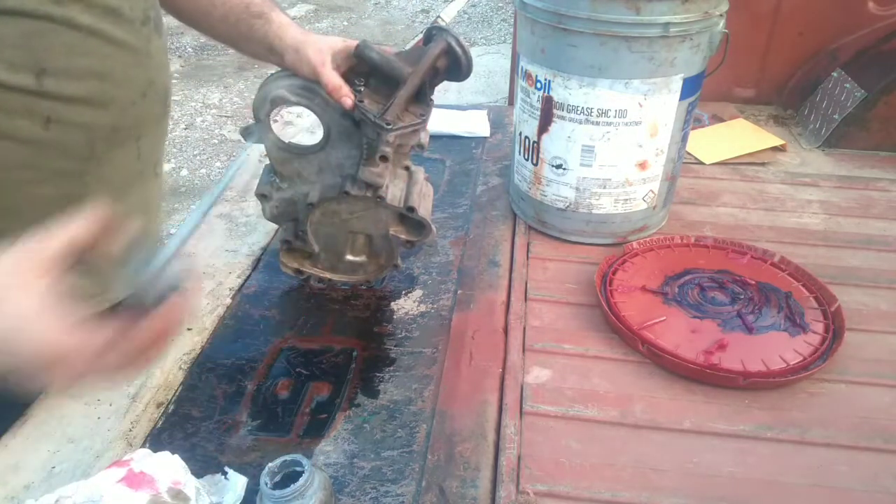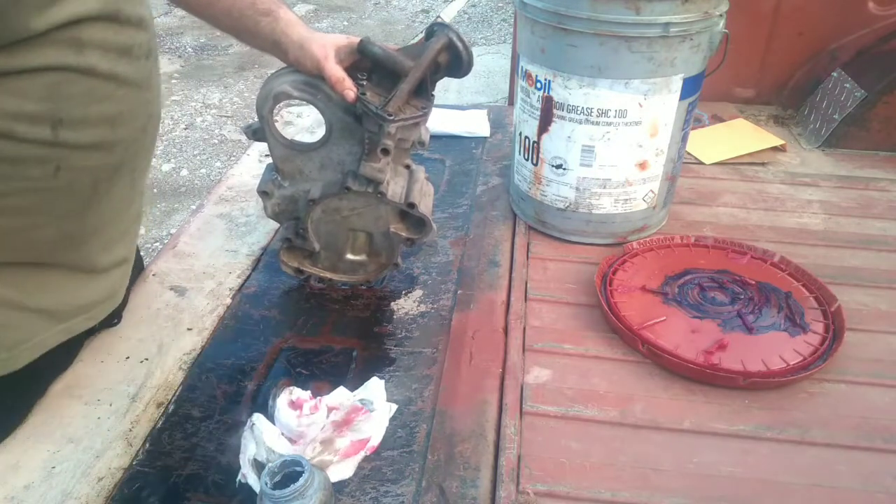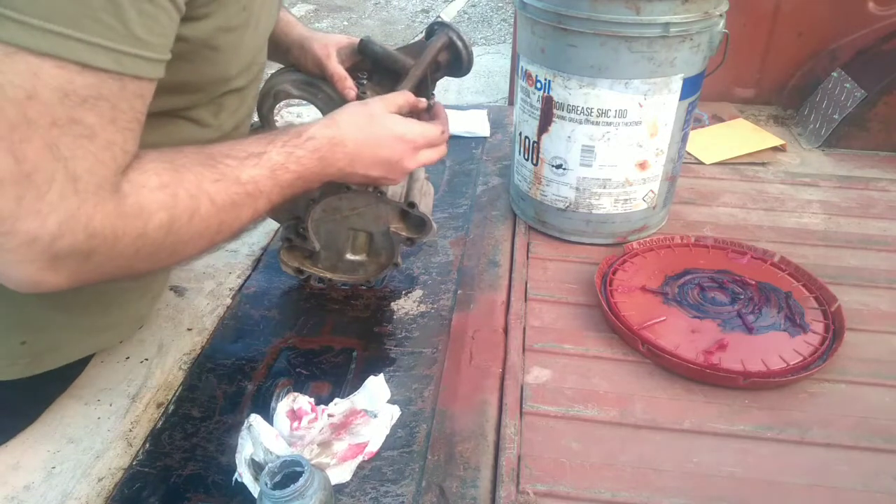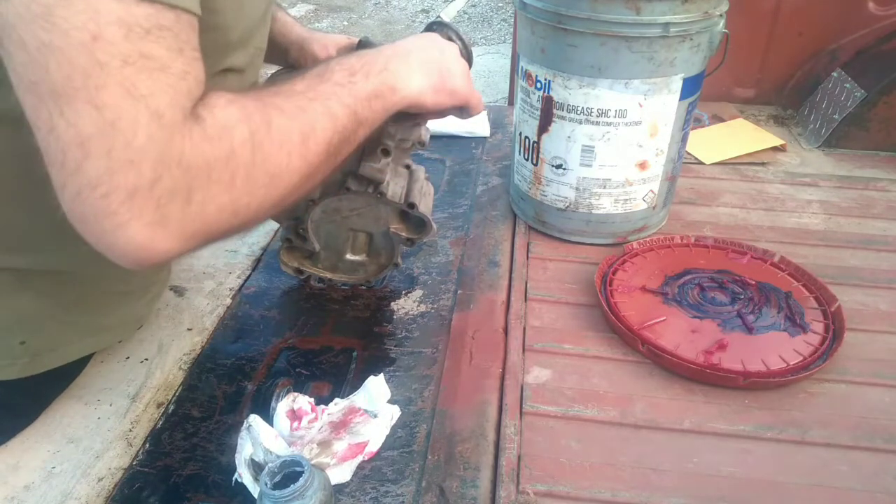I've got a brush with some anti-seize down here on a piece of paper towel. I'm dipping the tips of my bolts in it before I insert them into their holes.